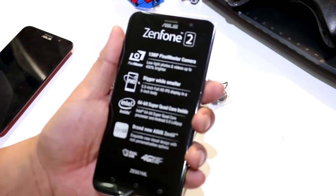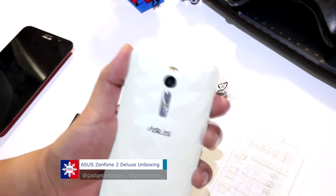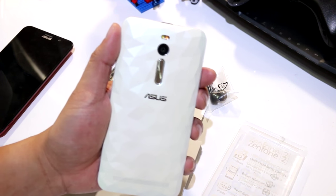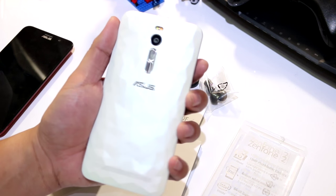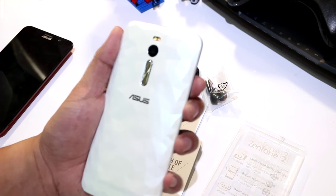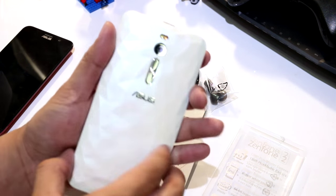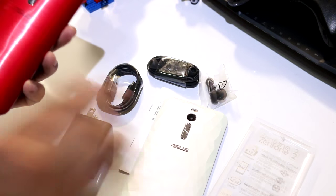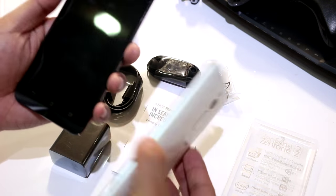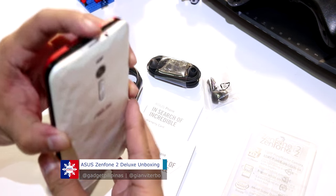This is the smartphone — let's pull it out. And this is how it looks. As I mentioned, it has that chameleon-type back casing. When the light bounces off it, it kind of changes color. The casing is actually removable. We have here the old Zenfone 2 and this is the new one. As you can see, it's really the same — nothing has changed except for the casing.